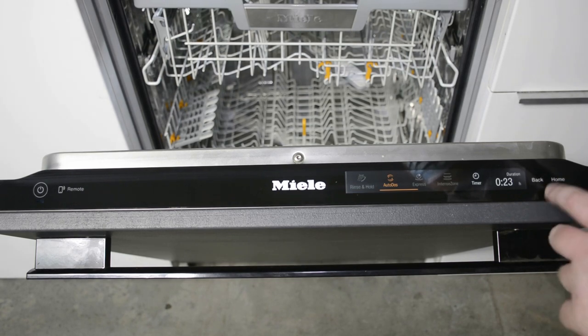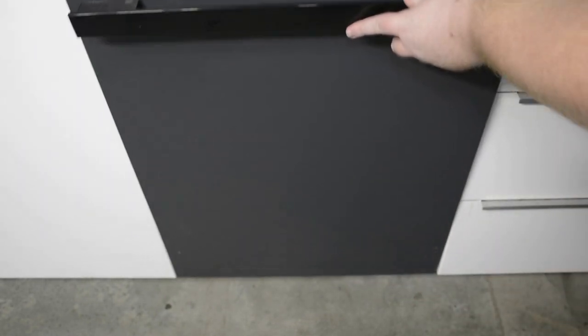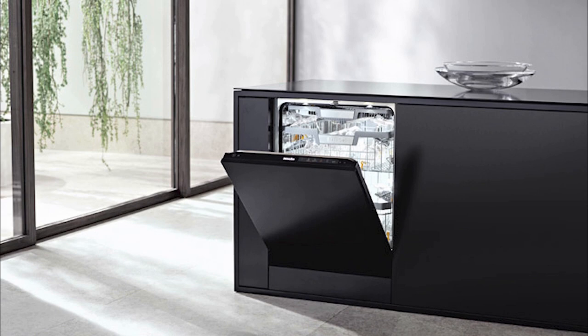Finally, we're going to run a rinse and hold program to rinse any residual salt out of the inside of the unit. This completes the setup of your new Generation 7000 dishwasher.